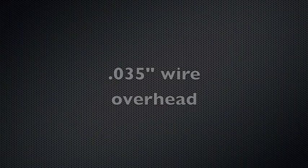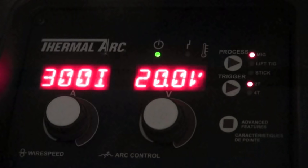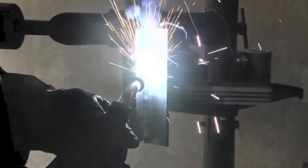Let me show you some clips from previous videos. This is some .035 wire overhead at higher settings — 20 volts, 300 inches a minute with .035 wire. You need to set the machine good and hot for overhead, which might be counterintuitive. You set it nearly as hot as you would welding flat or horizontal. Here's a vertical uphill joint with the .035 wire. A technique I like to use is a little series of overlapping triangles — that keeps the arc in the front of the puddle and keeps the bead from crowning up too much.